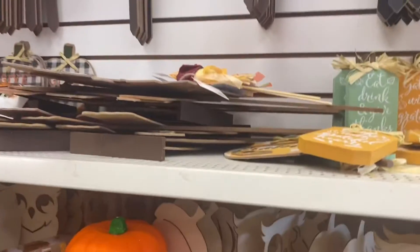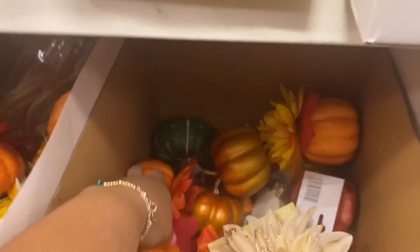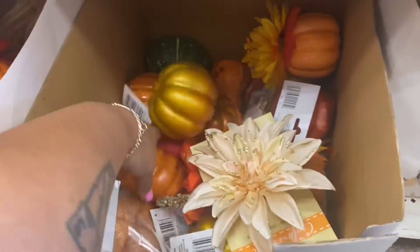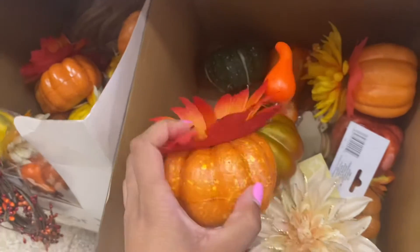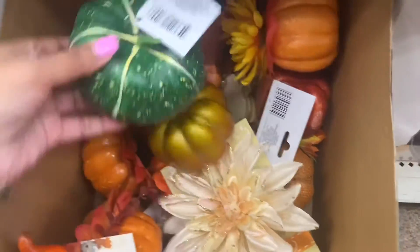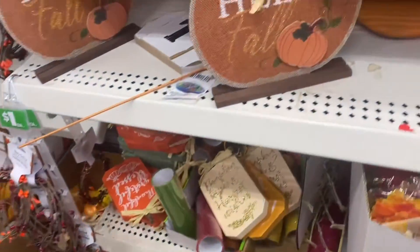I'm gonna pick that up. They have these little pumpkins I'm gonna pick up for the base of a wreath arrangement.